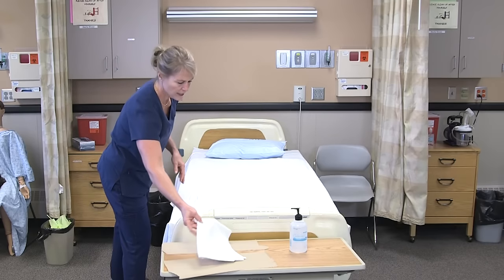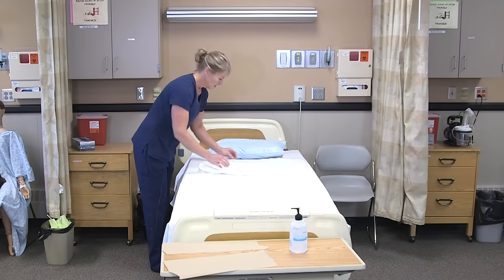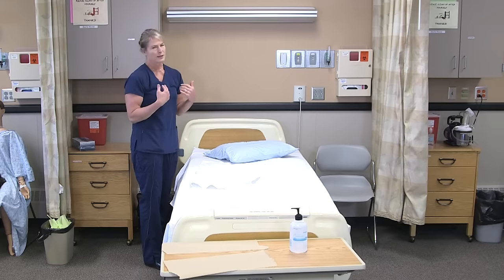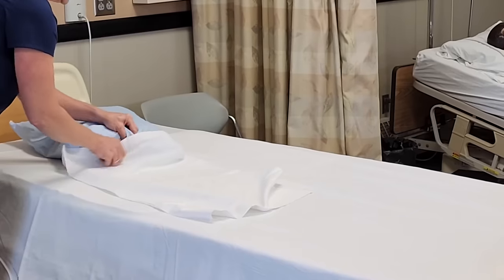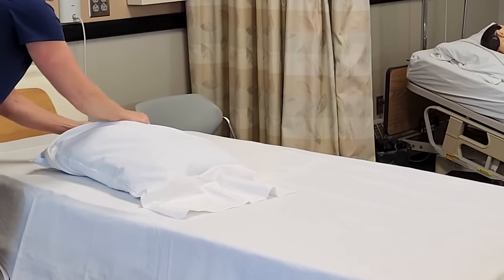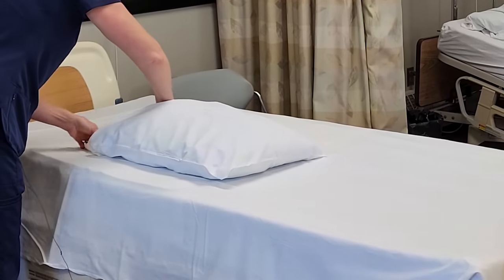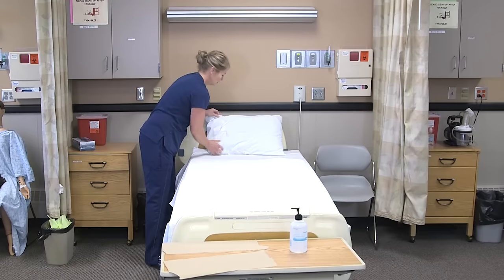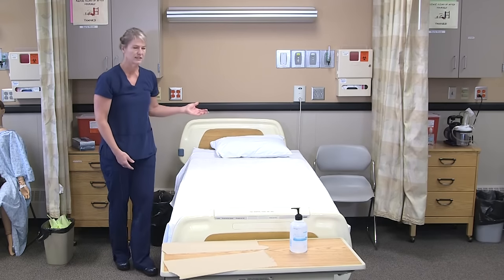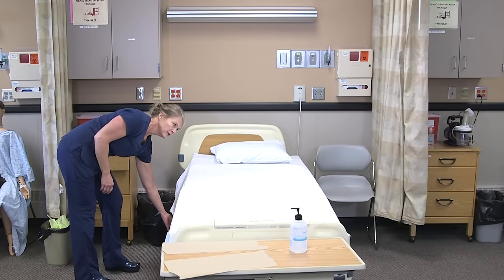We'll get the rest of the flat sheet smoothed out. If they had a bedspread or blanket, that would go on next — if it's thick, we don't make a mitered corner with it because it just doesn't fit underneath the mattress. With the pillow, you want to leave it on the bed or a flat surface — you can't put it under your chin like you would at home. Slide the pillow in; if there's a tag, put it in the end of the pillowcase, and cover the end of the pillow. The open end of the pillow should face away from the door, so any pathogens coming through the doorway don't enter onto the pillow.